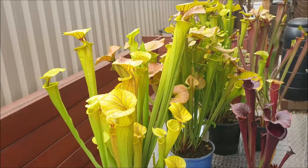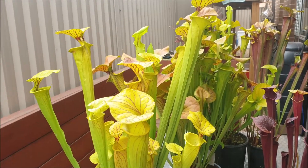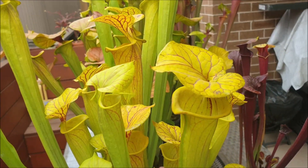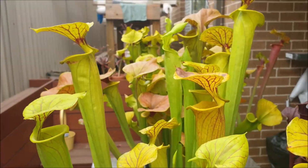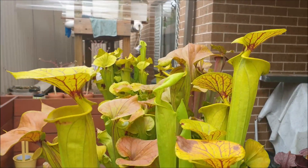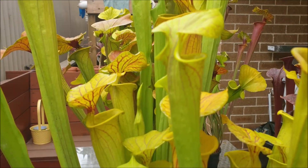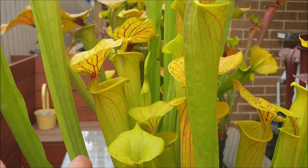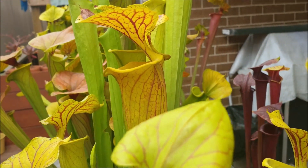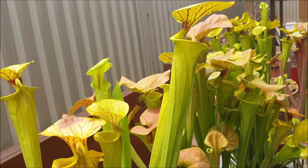Now being a Sarracenia flava they do produce their biggest and best pitchers in spring. It's about the 10th of December now, well and truly past spring, and you can see here how the plant has displayed these beautiful early spring pitchers. As the season progresses it will produce pitchers but they will become smaller. I just love the contrast of that deep red variegation against that almost fluorescent yellow tubes and hoods. They really are gorgeous — the Sarracenia flava Ornata.